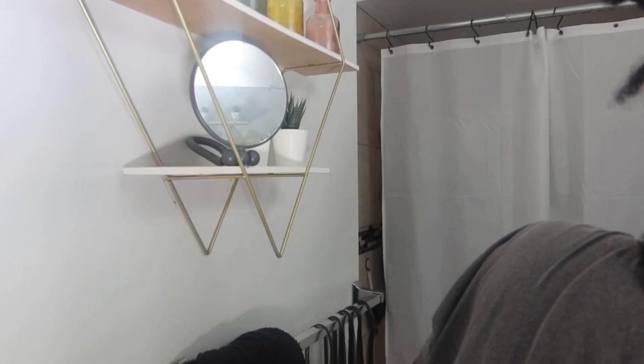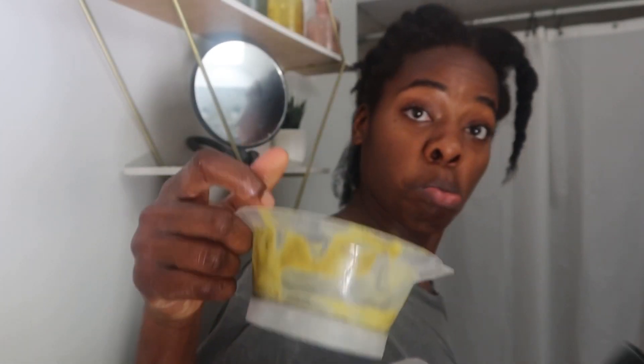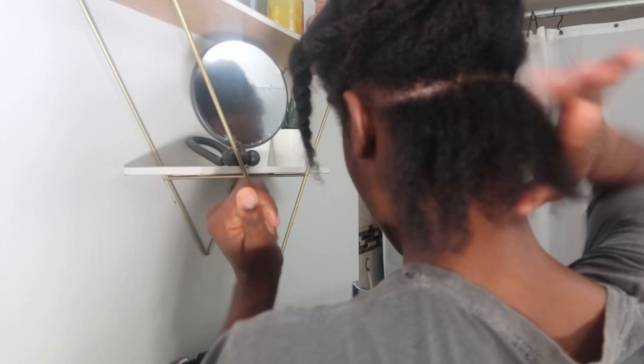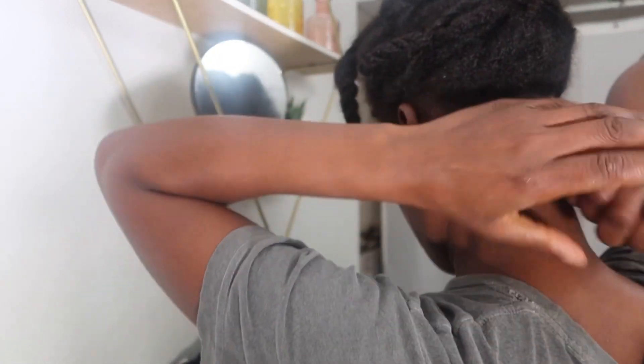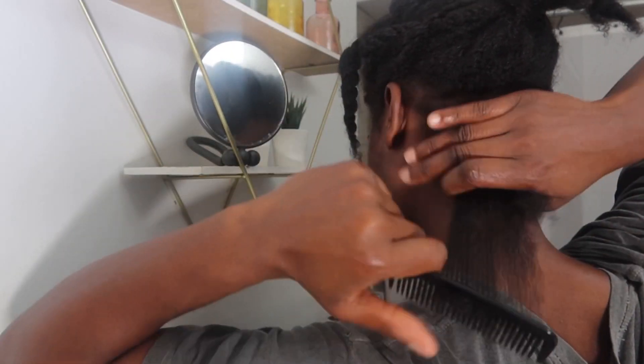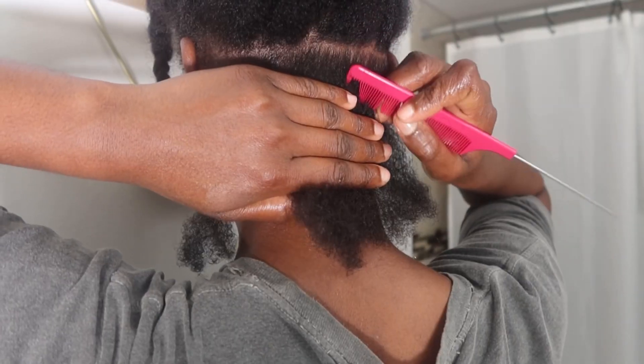This method is super simple, but before I install the braids I like to make sure my ends are nice and moisturized. This is my moisturizer that I made in my 'how to grow your hair long, thick and healthy' video — check that out if you haven't already. I'm just going to apply a little bit to each section to make sure my hair is moisturized while it's installed with these braids. I detangle that section and once done, my hair is ready to be parted.